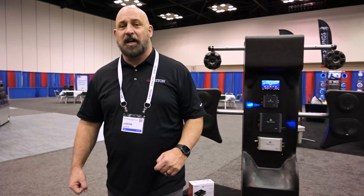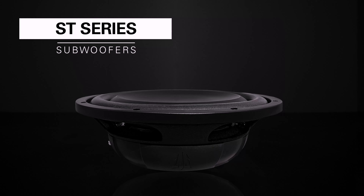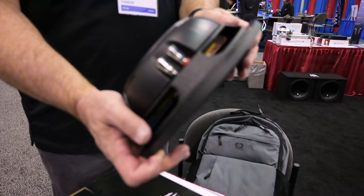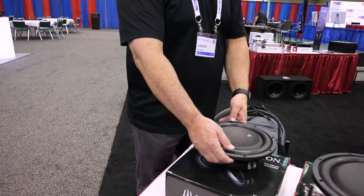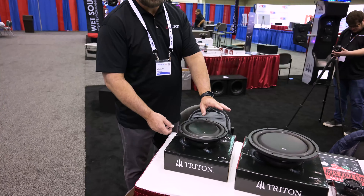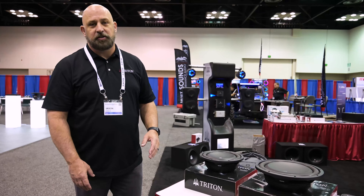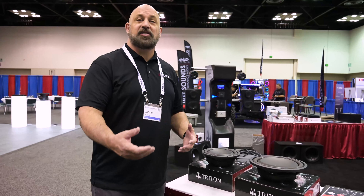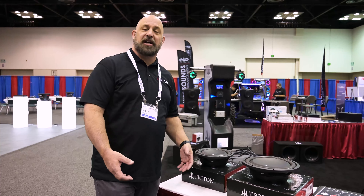Next, we're going to check out our new ST subwoofers. The ST subs are shallow-mount subwoofers with a 2.5-inch voice coil, dual 4 ohms. They look and sound incredible — a ton of bass output. These are a 300-watt RMS subwoofer available in 10 or 12 inch. They're also available in prefab enclosures that are down-firing, automotive-grade carpet, with gold post terminals. Less than 7 inches tall, so they'll fit in any vehicle — slide them underneath the back seat and you have an amazing bass solution.